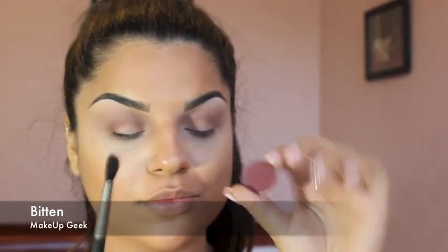To add more depth to this look, I'm using Makeup Geek's shadow in Bitten on the outer corners of my eyes and blending this shade into Cocoa Bear.